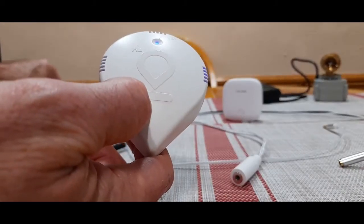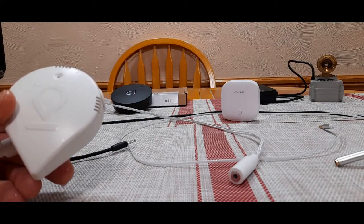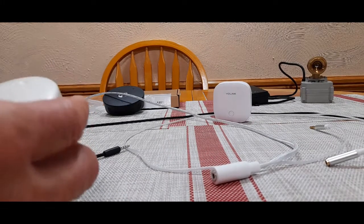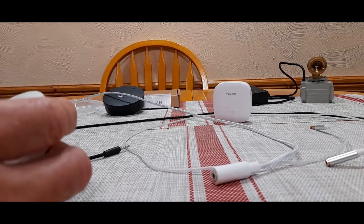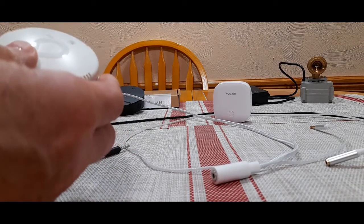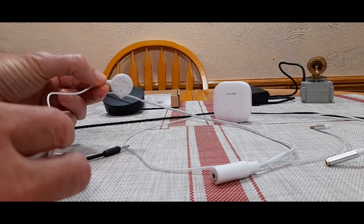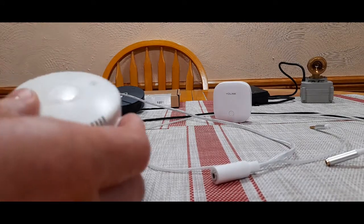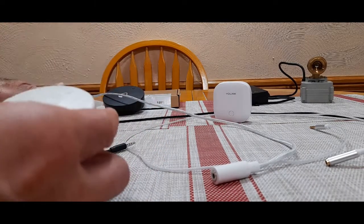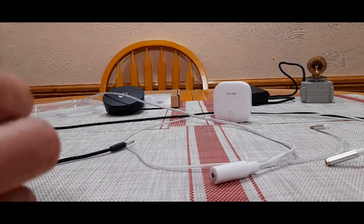It may take a minute to actually alarm. So apparently I was wrong — I have not been able to get the Honeywell cable to work with the Moen sensor. This is the probe sensor that comes with the Moen, and it works. But when I plug in the Honeywell cable and put it in the water, it's not alarming the Moen.